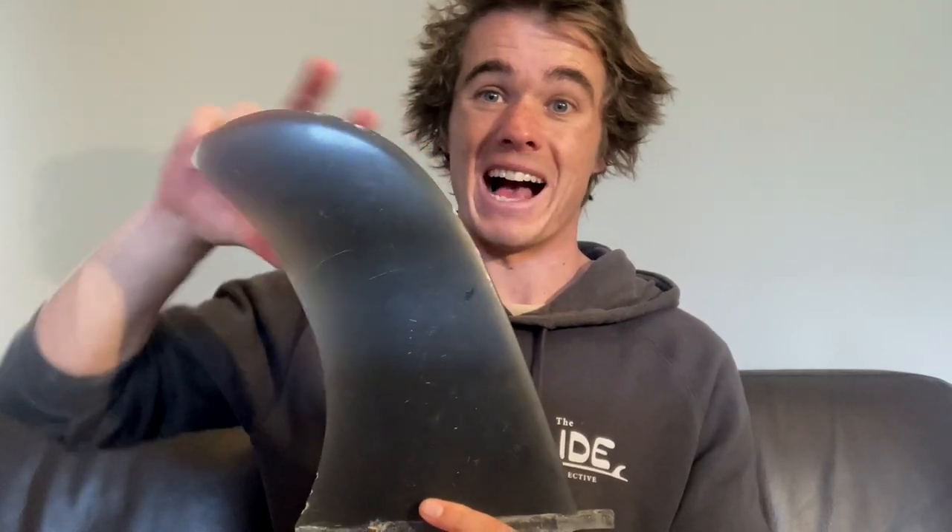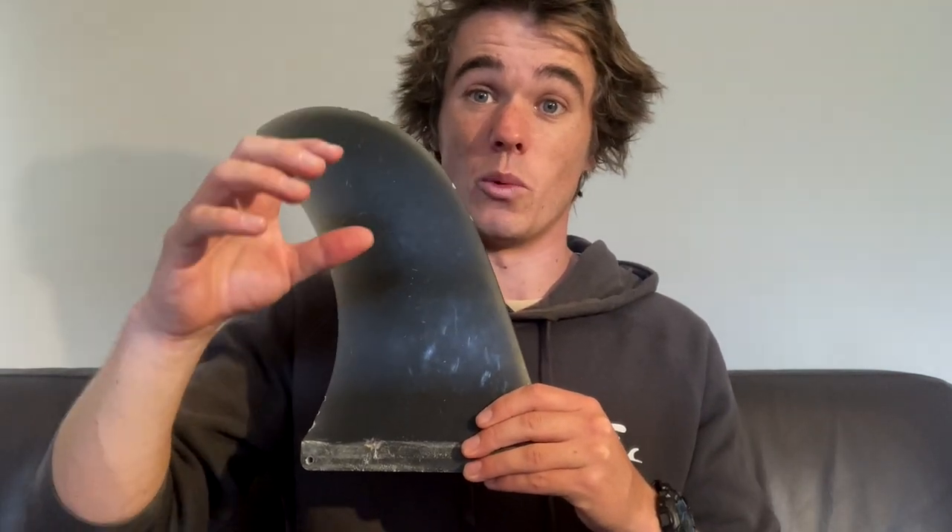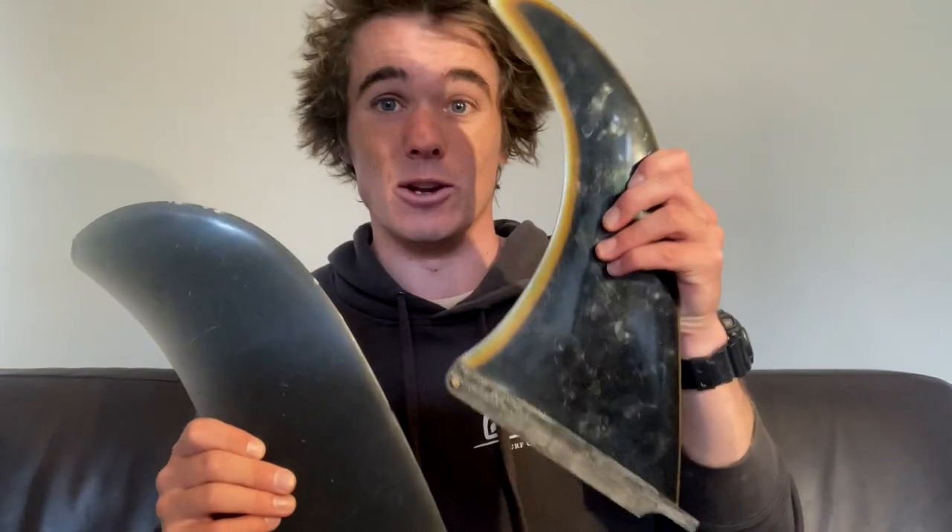The big pivot fin typically has two main purposes. First, it acts as a massive anchor to hold the tail in when you're nose riding in really critical sections — there's pretty much no chance of that fin sliding out. The other thing it does, as the name suggests, is quick pivot turns. Because it doesn't have that elongated rake or arc, it won't hold through a long carving turn, but it lends itself to a quicker, tighter turn where the tail stays in a relatively similar position on the wave.